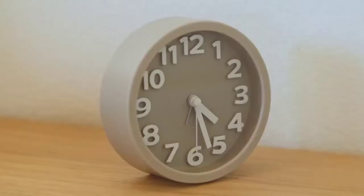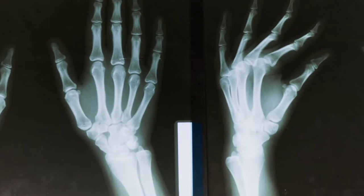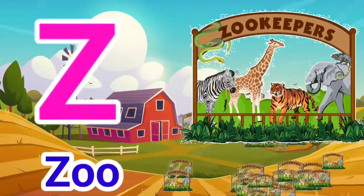W for Watch, X for X-Ray, Y for York, Z for Zoo.